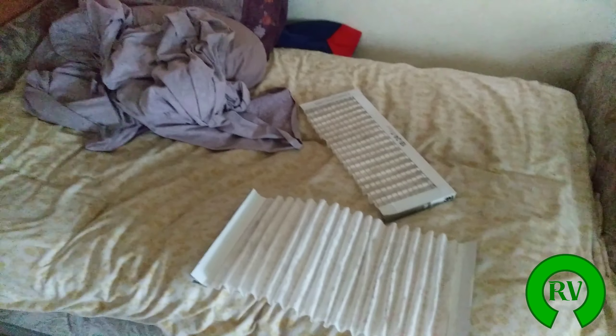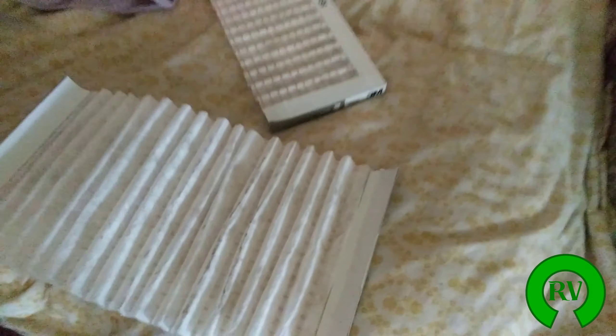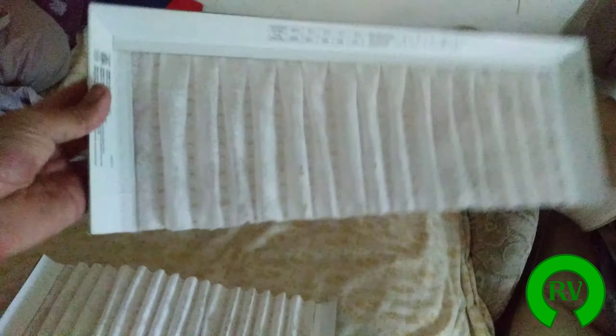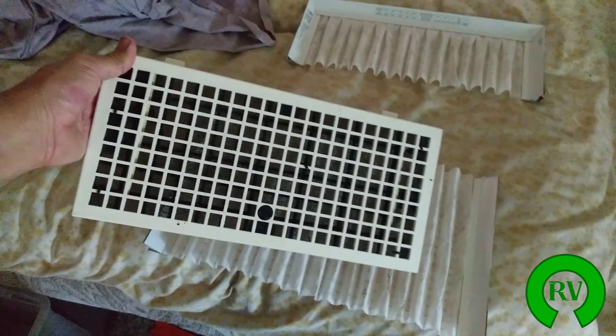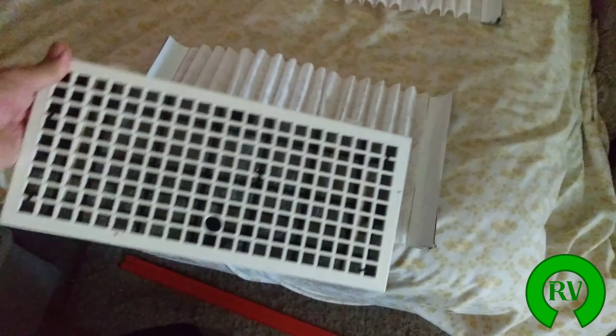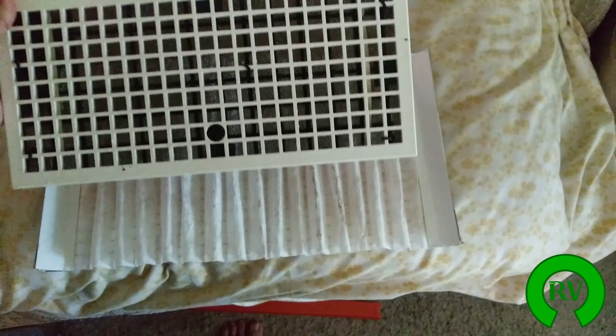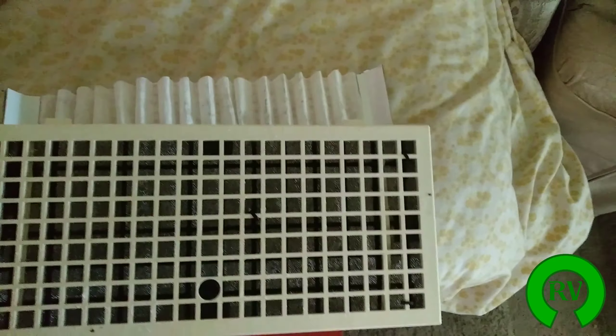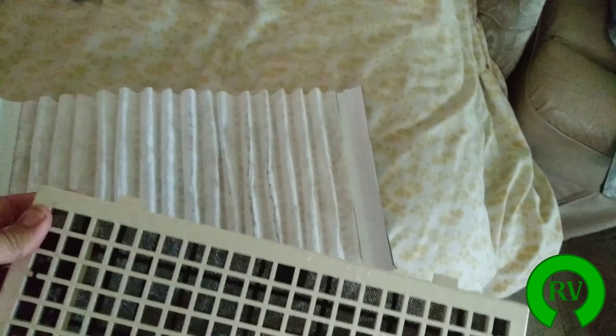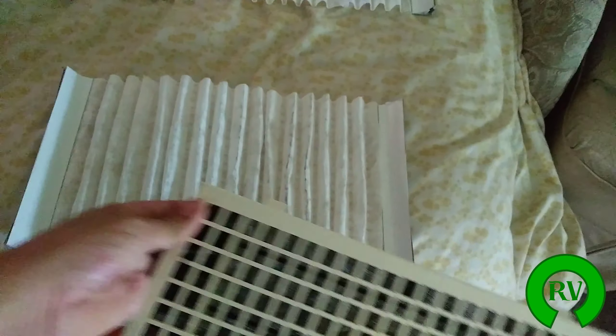What I do is I go buy a 3M air filter — like a regular household air filter — and I just cut it into shape. This is where the air goes into your RV to be cooled. I cut it to this shape and lock it in when I close it, so the air has to go through this filter and also through this household filter.